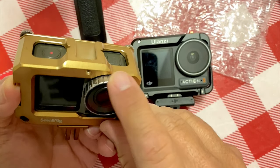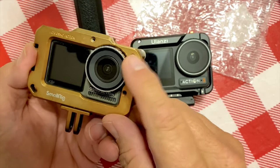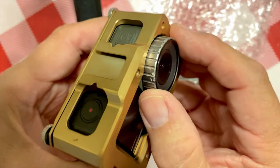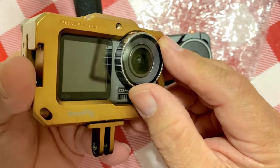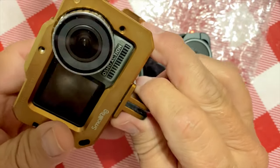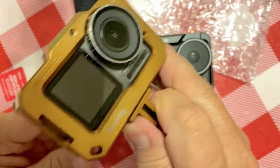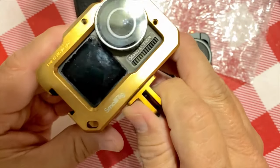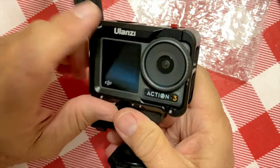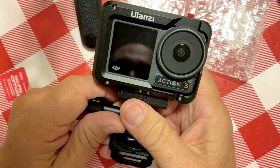I wonder if it'll turn gold color from the sun beating on it — you never know. See, this old SmallRig cage has gotten a little rough; I could probably replace that, but it has protected the glass pretty good. It's got some roughness from being dropped a couple of times. But anyhow, I really do like this Ulanzi cage. I really like Ulanzi stuff, so we'll see if this lives up to it — I'm pretty sure it will.